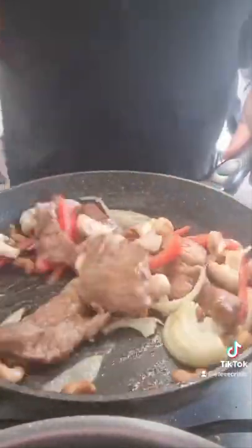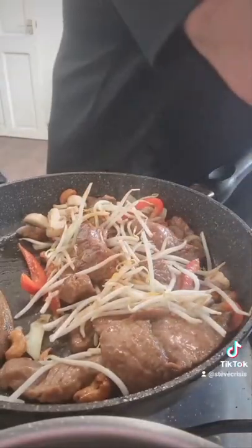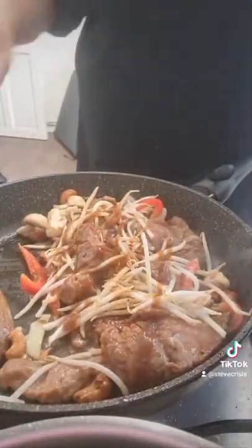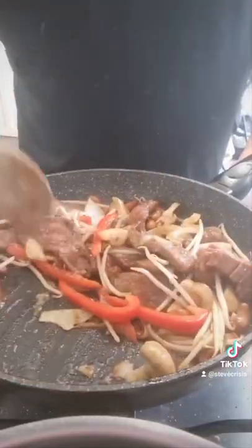A few red peppers, a few bean sprouts. Now it's starting to get a bit dry in the pan, so I'm going to put a splash more of the light and dark soy sauce. I'm also going to add a bit of hoisin sauce because it adds a bit of depth — I used teriyaki last time, this time I thought I'd give hoisin a go.